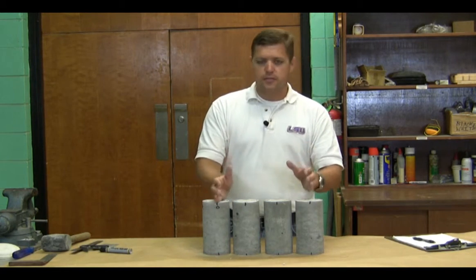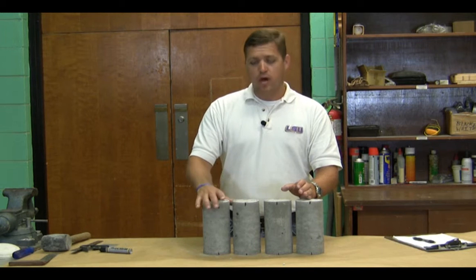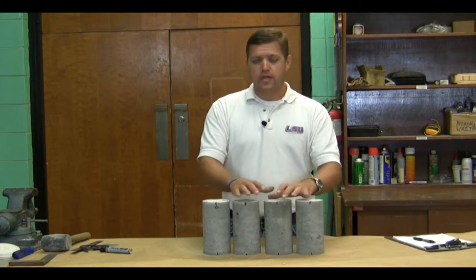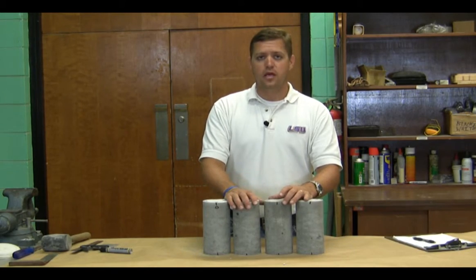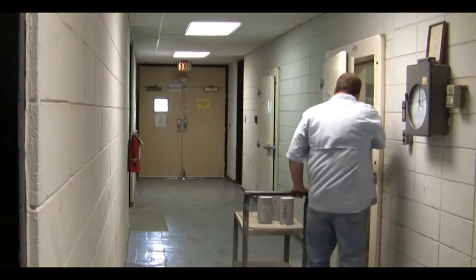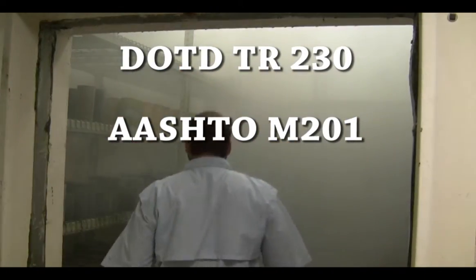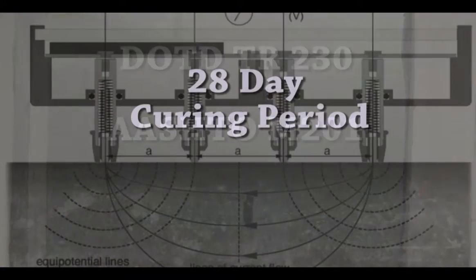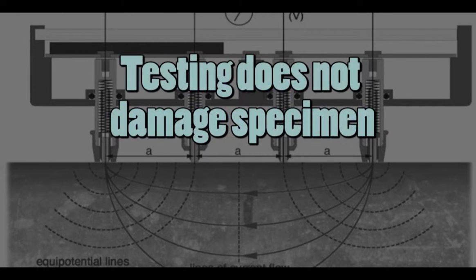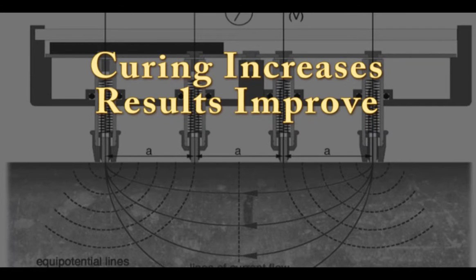We've identified our samples with the lot number information and project number. We've marked our cylinders for resistivity testing. Now we need to get them into our curing room for our 28-day curing period. The specimens should be stored in accordance with DOTD TR230 in a facility that meets AASHTO M201 requirements. The specimens are to be tested 28 days from the date of pour. This is a non-destructive test and can be run repeatedly. The longer the specimens cure, the better the test results will be.